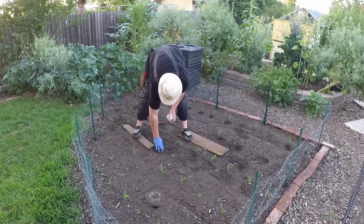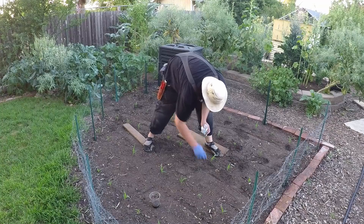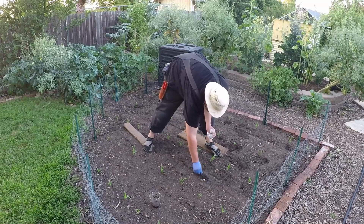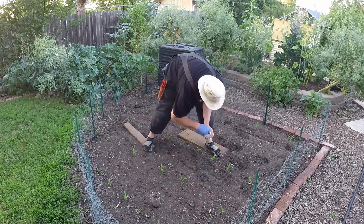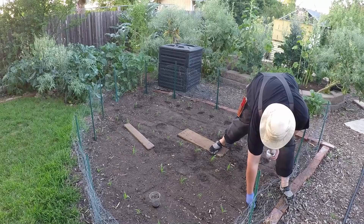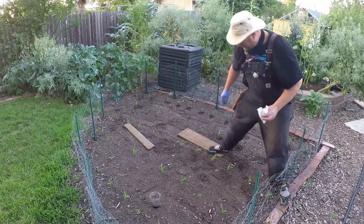I'm just dropping in usually about five seeds and we'll thin it out to two or three. I've got an abundance of these kabocha squash seeds — we actually have a huge ziploc that we collected from our garden, but this is a seed pack I had from a couple years back, actually 2017, so I wanted to utilize these.